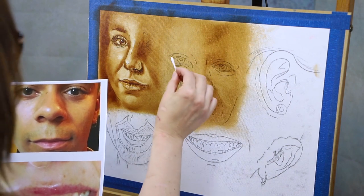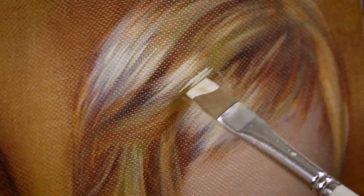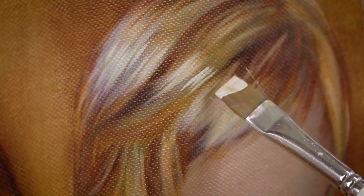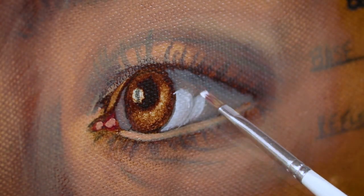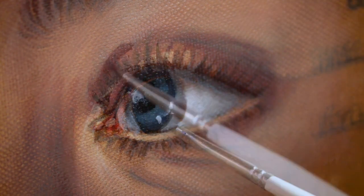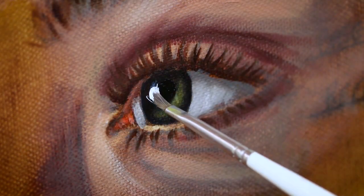We will then move on to the study boards and you'll be encouraged to create your own feature studies, as well as the eye study board demonstrating all the different eye colours. Again, this will become an invaluable resource for you to refer back to time after time.